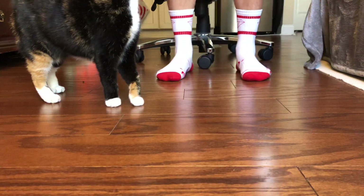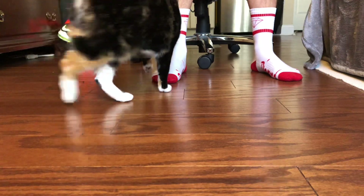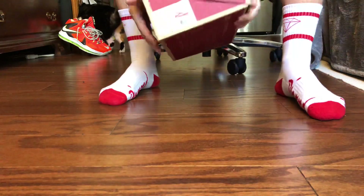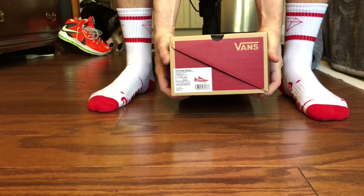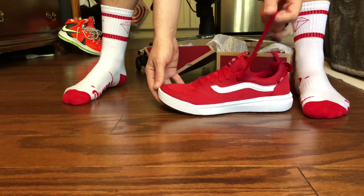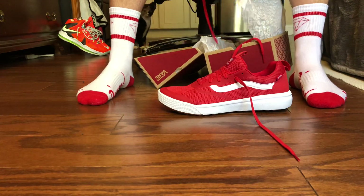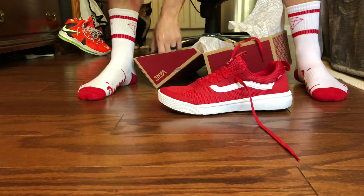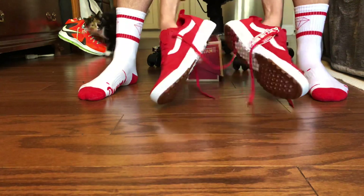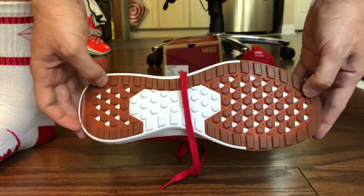What's good YouTube! Today I picked up another Ultra Range Vans shoe — we got that Ultra Range Rapid Welt in that red colorway. I actually tried to get these a few months ago but was salty when I went to my local Vans outlet and they only had really small sizes. But this most recent time when I stopped by, I was able to get them. Look how much these shoes pop!